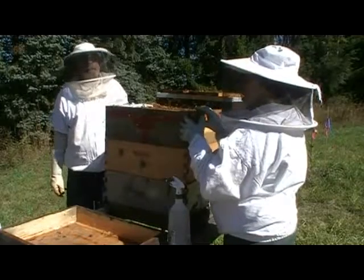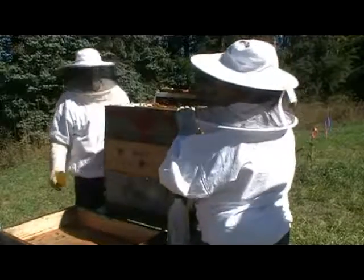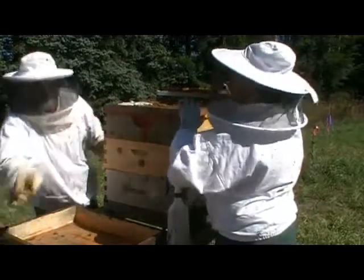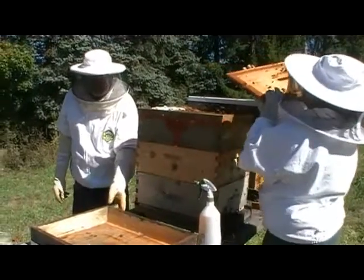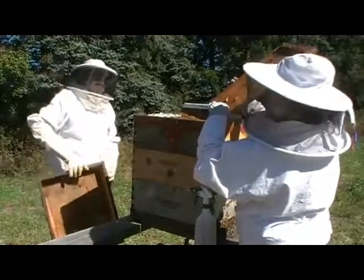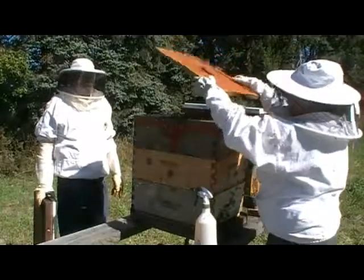If we had an Indian summer or a warmish October I would keep feeding. I got a pretty good-sized bag of oxalic acid and just finished building my vaporizer yesterday. I ordered a huge bag online — it'll last you forever. Keep it in something airtight.